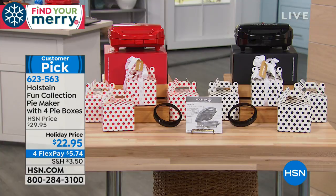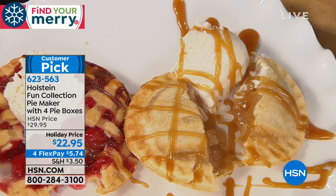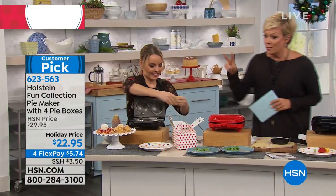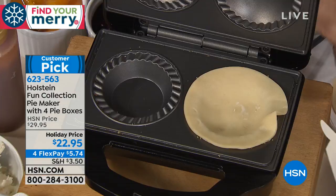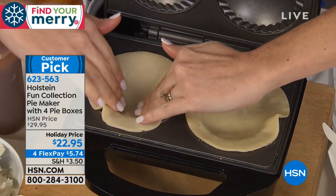We're also including these cute little pie boxes — you get four of those. If you want to give something special, a little homemade treat for somebody on your list over the holidays, whether it's Halloween, Thanksgiving, Christmas, Hanukkah, or New Year's, that's a nice way to present them. And since it makes two at a time, you can make a sweet pie and a savory pie, or whatever special pies the kids are looking for — even a chicken pot pie.